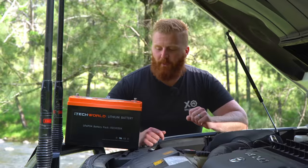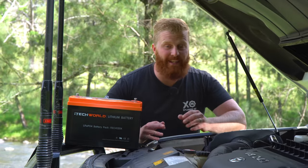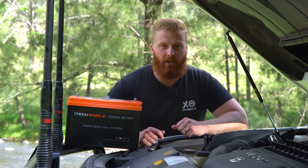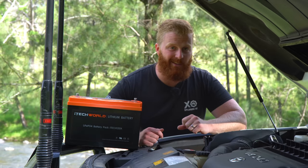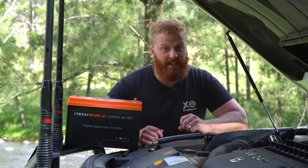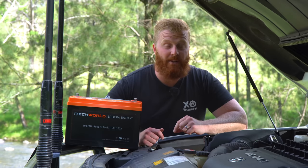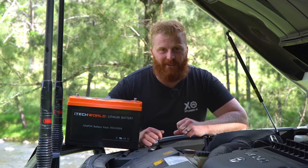Firstly, to avoid any disappointment, I will tell you straight away that we are not cutting open this battery and looking at the internal components. This battery personally cost me a thousand dollars, and cutting it open will not only void any warranty or service agreements, but also destroy a battery that is still working. YouTube brings in a little bit of income, but not enough to cover cutting and destroying perfectly good products. If you want to have a look at the inside of one of these batteries, maybe you buy the product yourself and let us know how it looks.